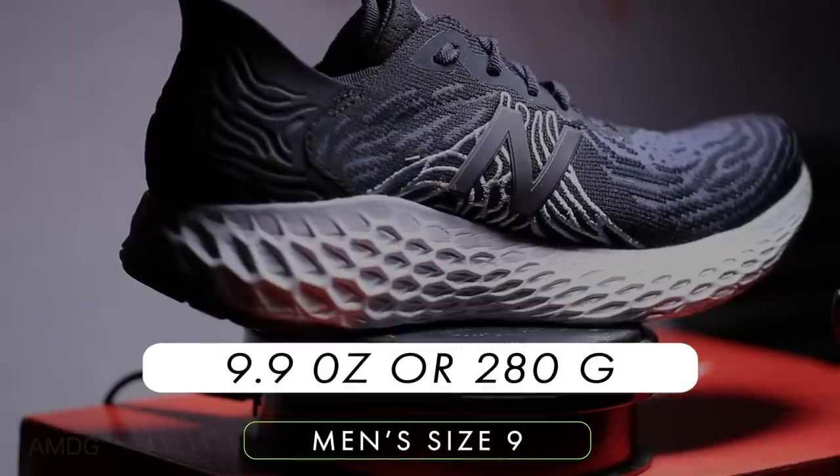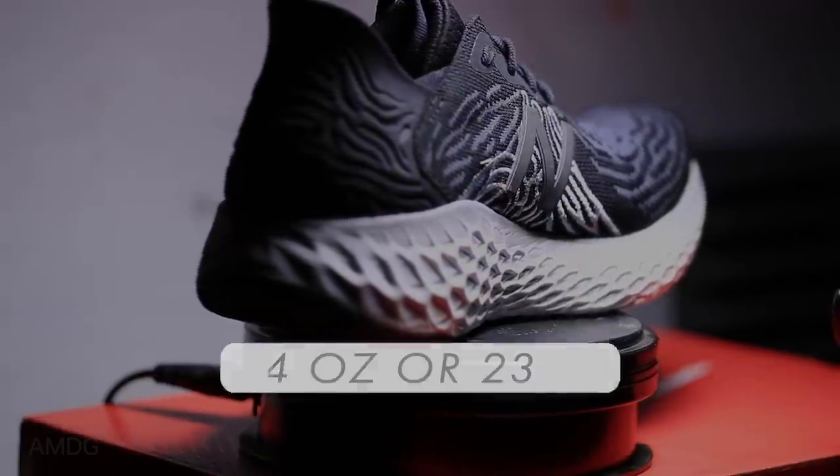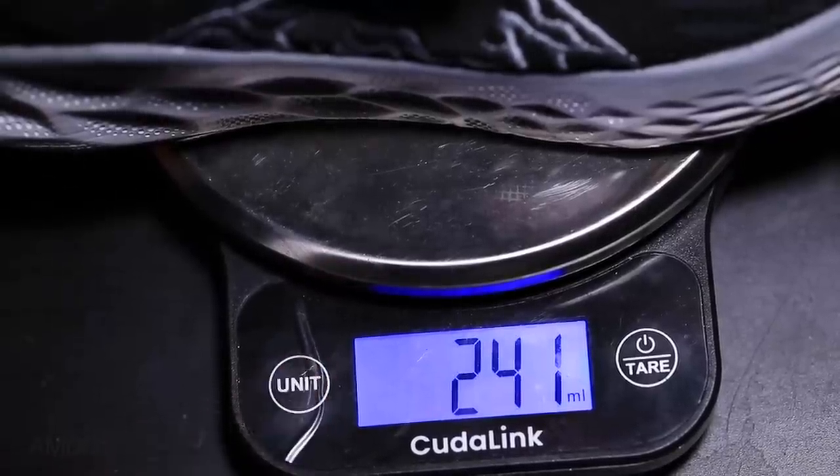For the weight, we're looking at 9.9 ounces for men's size 9, or 8.4 ounces for women's size 8. There on your screen is the weight for my size, shown in both ounces and grams.